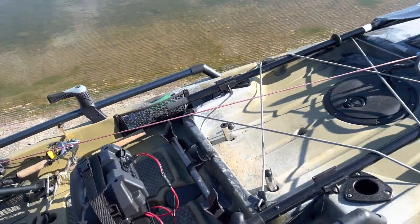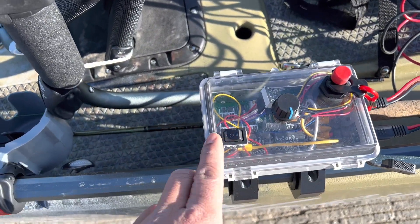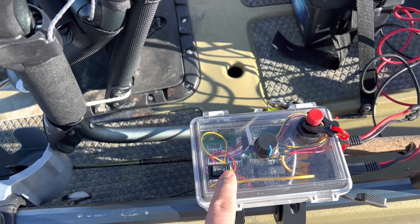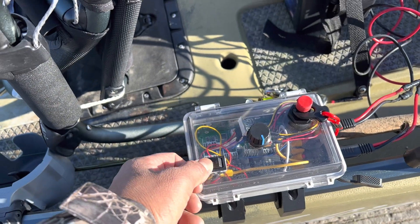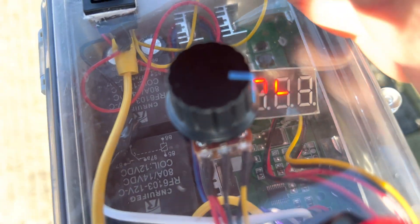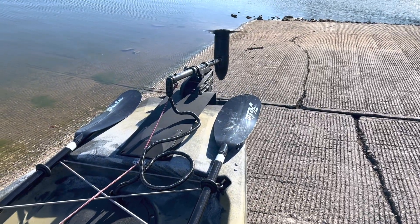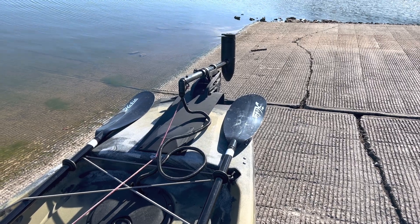As you can see, if I want to go forward I just press this directional switch — forward, neutral, and then reverse. And then this control knob tells the speed, and it shows the percentage of power going into the motor. So if I want to go super slow, I can do that.